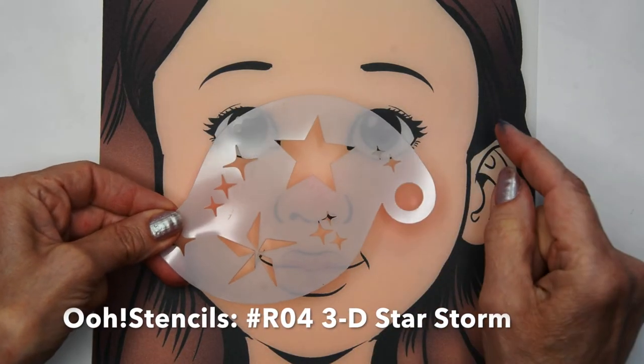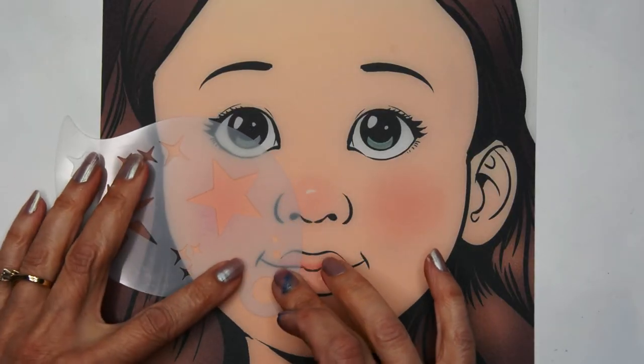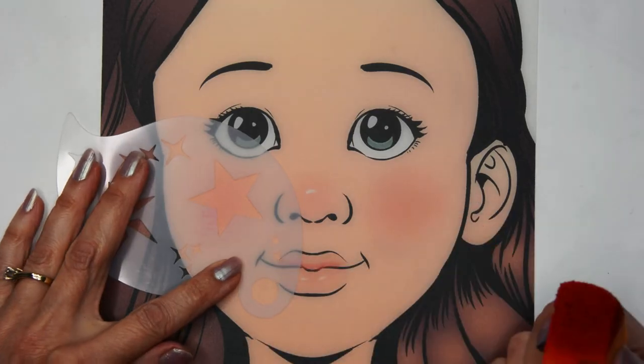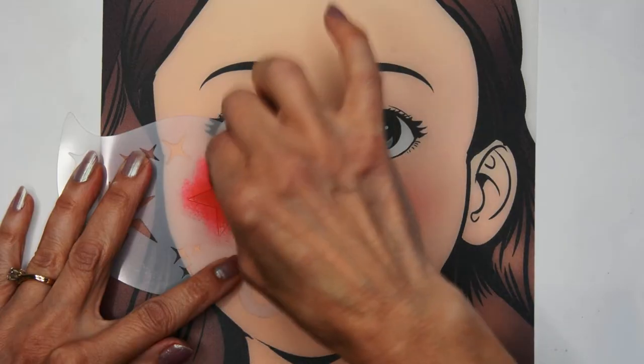Then I'm going to take a stencil that is a large star — you can use any large star stencil that you have — placing it directly under the eye where there's that dip in the star and the bottom is pointing towards the nose.